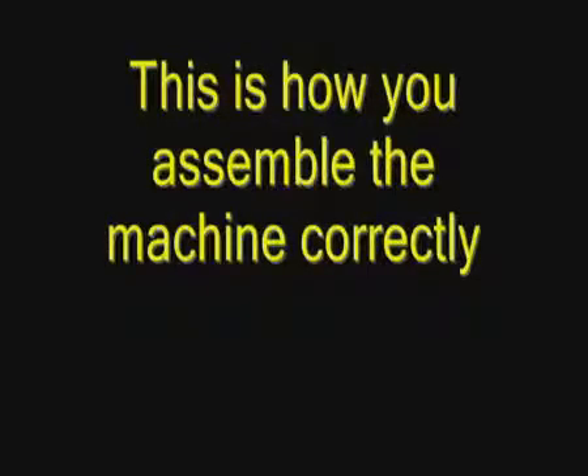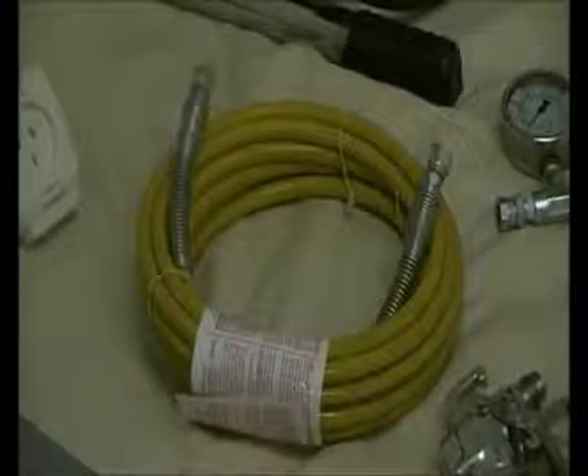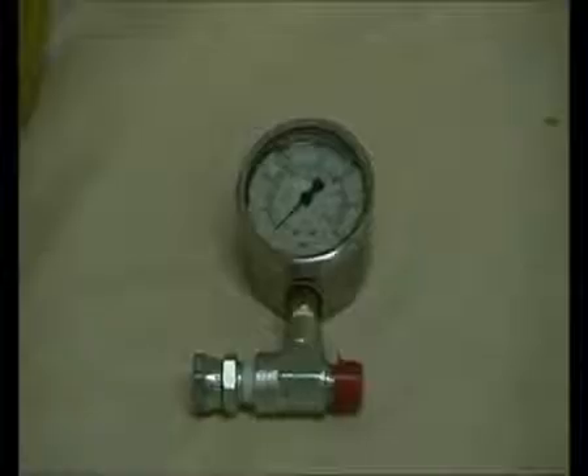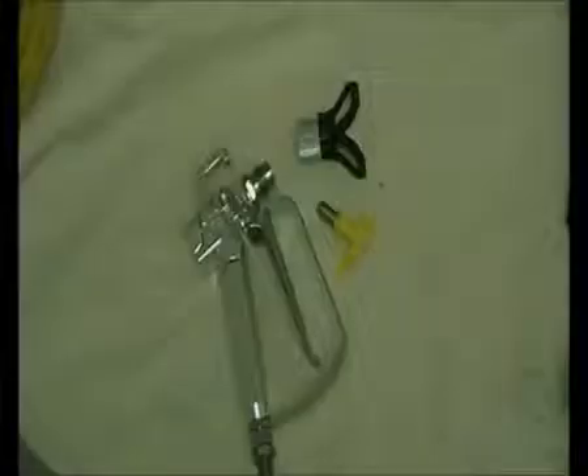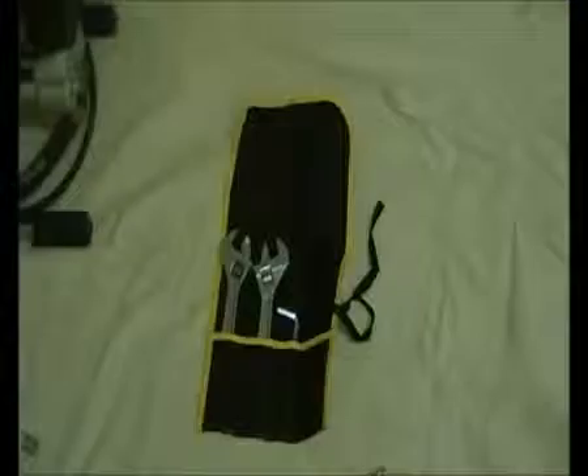There is no additional cost for this extra 2 years. This is how you assemble the machine correctly. The items that come with the machine are a surge protector, 15 metre hose, pressure gauge, gun tip and base, easy glide oil and pump saver, and a tool kit.